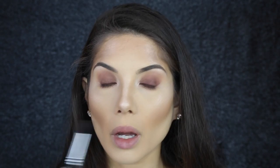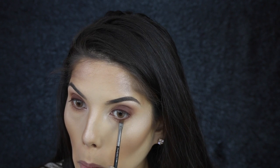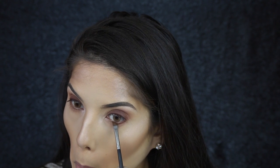To finish off the under eyes I'm going to use that same Morphe M412 brush and the first crease color we used, really getting into that lower lash line and smoking it out. Then with a MAC 255 brush I'm going to use that dark red-brown color again, tight-lining the lash line, and then just blending it out a little.